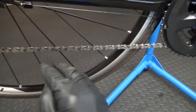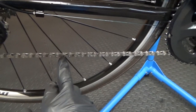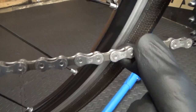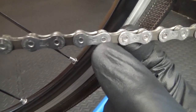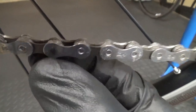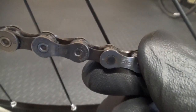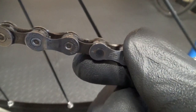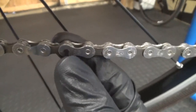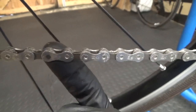If you can, it's not necessary, but if you can see which pin was used to join the chain together in the first place, find that pin and you can remove that one. On this one you can see the original ones are like so, and then that one is the one that's been pressed in when the chain was cut to length and joined together. So we can go ahead and push this one out.